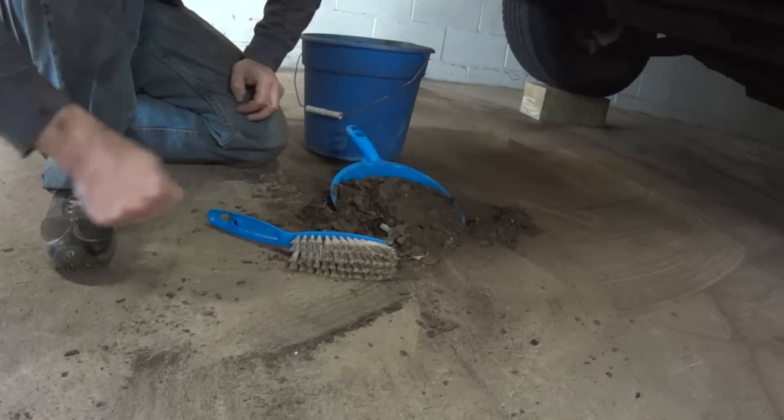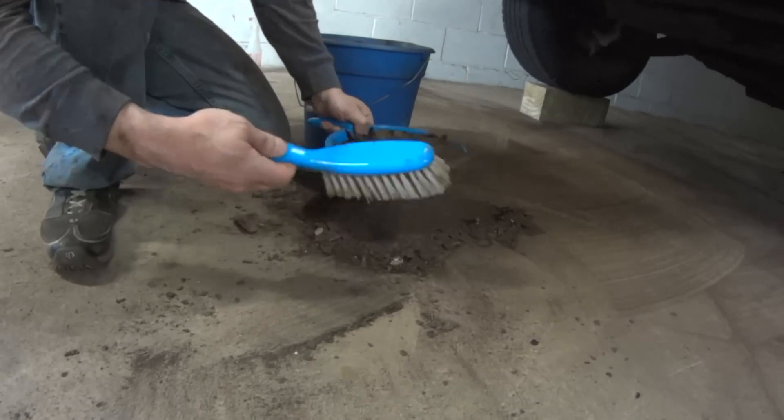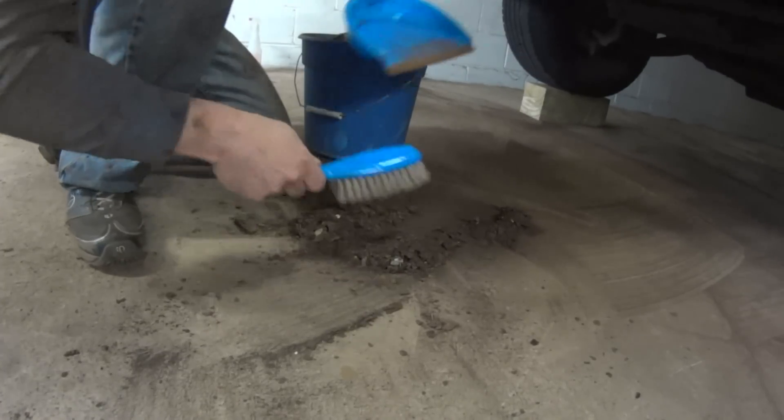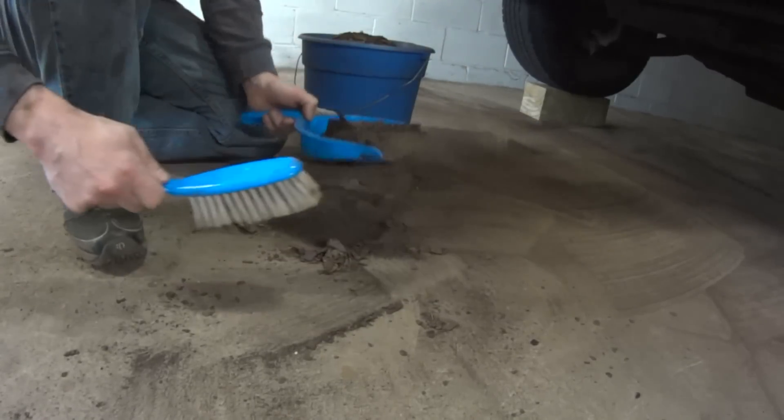Unfortunately I can't do this in my garage because it's so dusty it's going to cover everything. This is dusty as it is, but grinding rust is just really nasty.